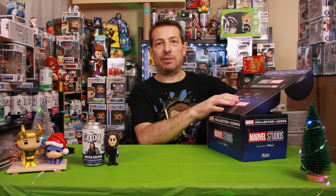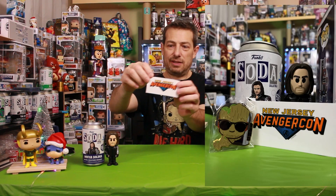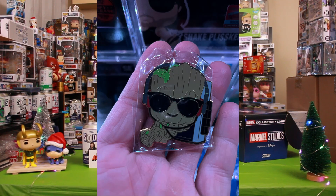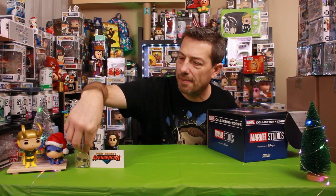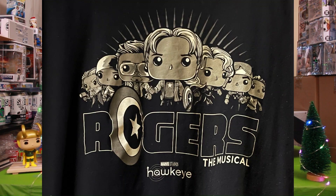Here we go — sticker. What is that? New Jersey Avenger Con — that was from Miss Marvel. Oh, it is Groot — the Groot pit! All right, here we go — t-shirt, Hawkeye.